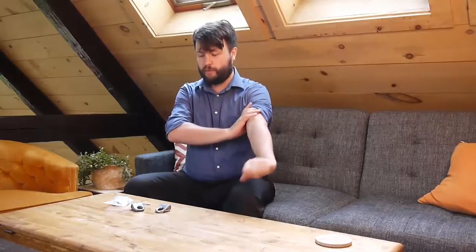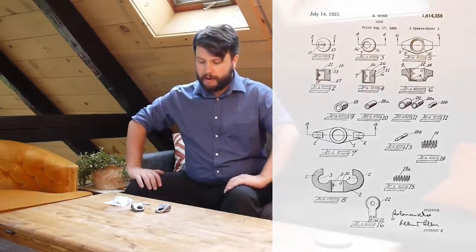Hey everybody, Skylar here. Today we're going to be looking at the Wyze Lock. This is sort of a padlock, but it's really meant to secure chain links together. It was patented — the filing was in the late 20s, and I believe the patent was approved in the early 30s. It was made by a man named Solomon Wyze, hence the name Wyze Lock.